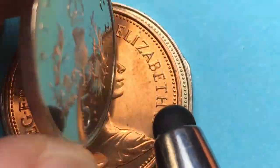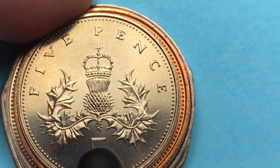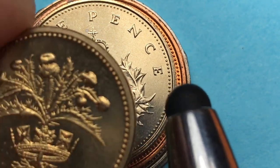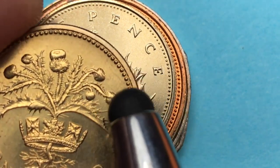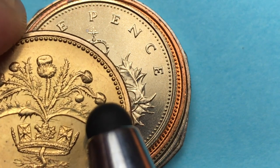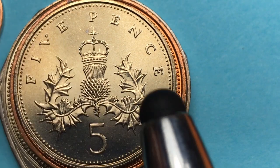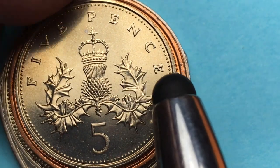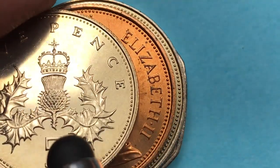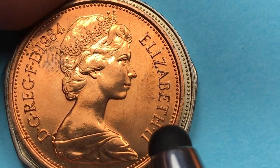This next one is a really beautiful coin — nickel in terms of what it's made out of. When we flip it over, it's nickel much like a five cent coin, but it's a five pence coin. The pound design changed for different regions — they had the Welsh, the Scottish, the English, and some Northern Irish symbolism too. But this is the five pence, and on it is the crown Scottish thistle, which was on the five pence the whole time.